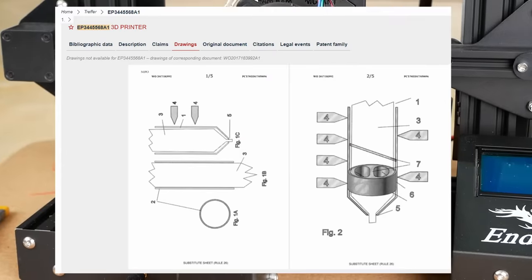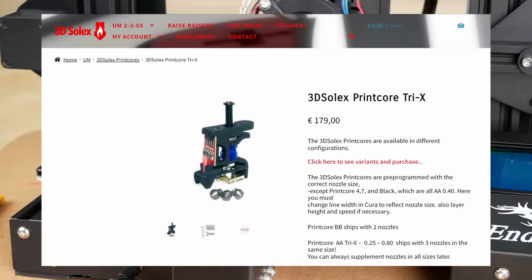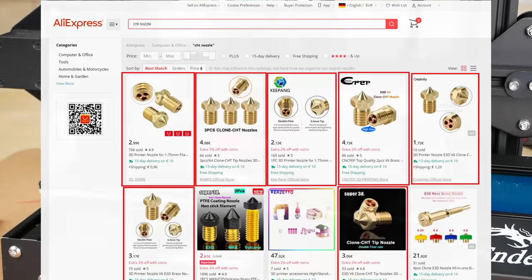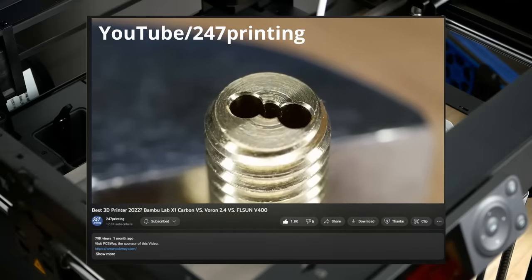Even though this technology is patented by 3D Solex, where Carl uses it for awesome Ultimaker high-flow print cores, it didn't take long until we saw knockoffs on the market, and even some printer manufacturers snuck special nozzles for higher flow capability into their machines.